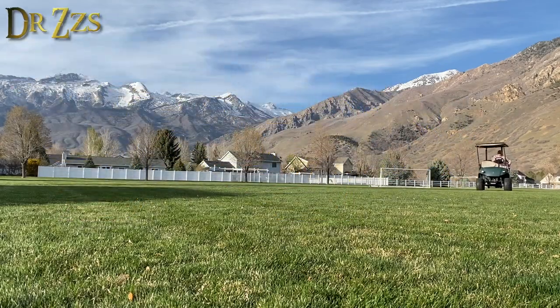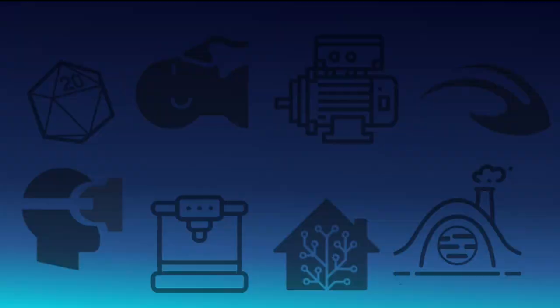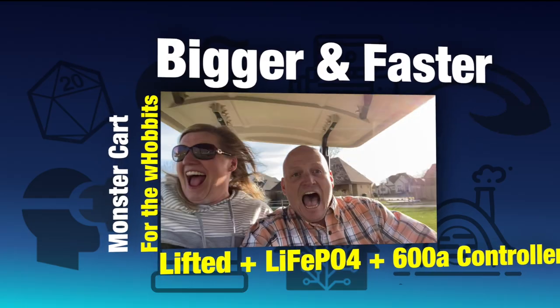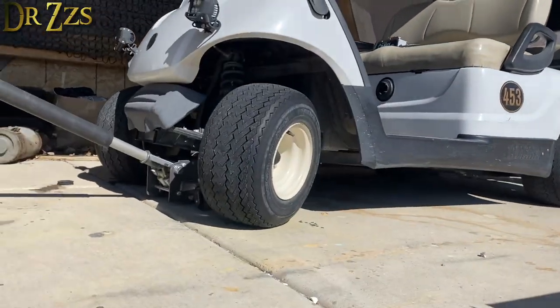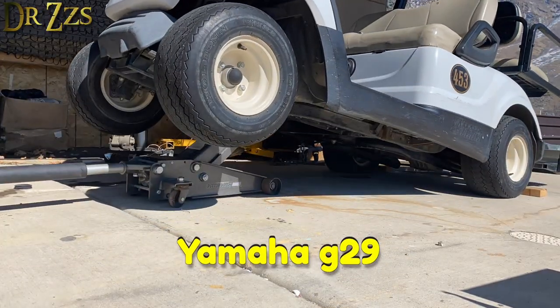I did a thing with the golf cart! A few years ago we bought this used golf cart. The kids have been playing with it and having a great time, but now they kind of lost interest. So I decided to spice it up.